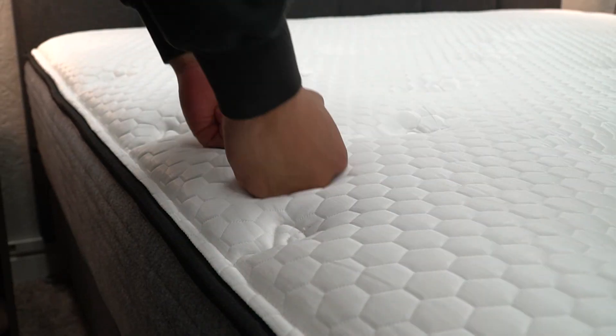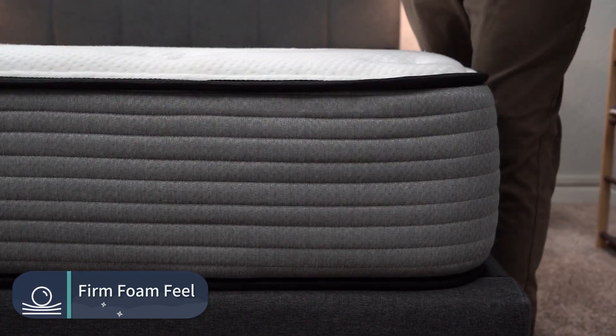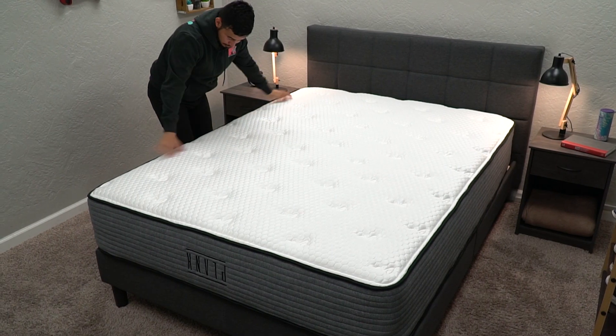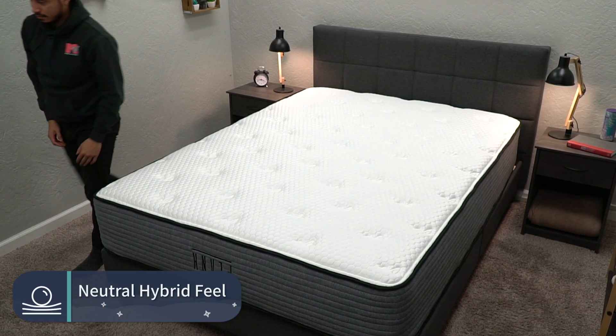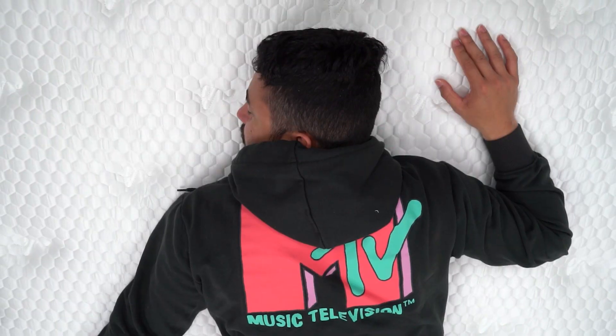The Plank Firm and Plank Firm Luxe mattresses will pretty much have a firm, neutral feel. The Plank Firm will have a firm, neutral foam feel, while the Plank Firm Luxe will have more of a firm, neutral hybrid feel — you'll feel a little more responsiveness and spring due to those coils. Both have a really flat sleeping surface, and since they're on the firmer end, you'll be sleeping more on top of the mattress and won't be sinking in much. The Plank Firm Natural, on the other hand, has a latex foam feel — so that's basically the deal with the feels.